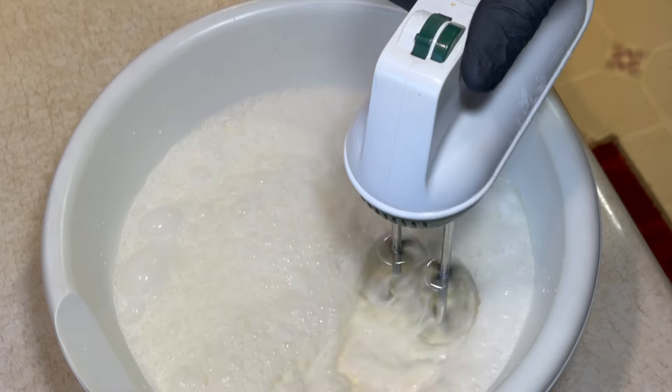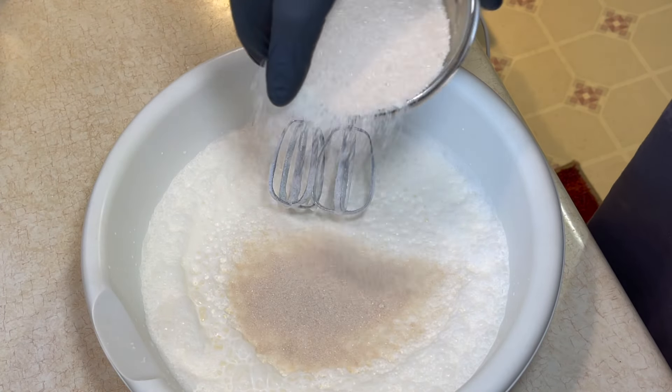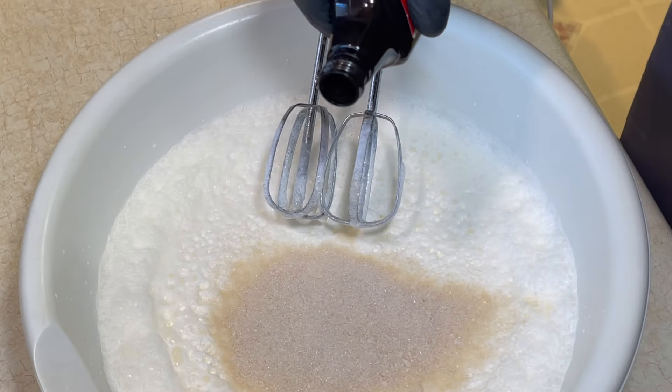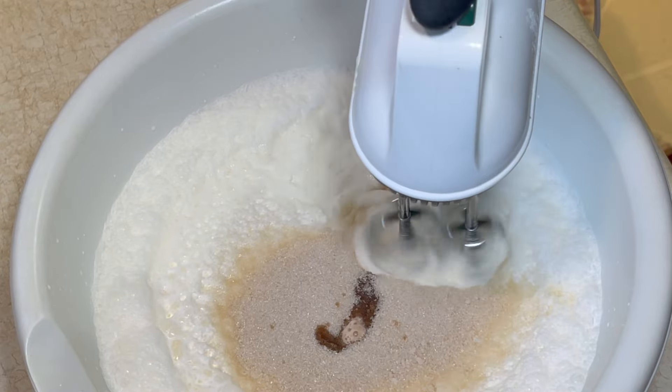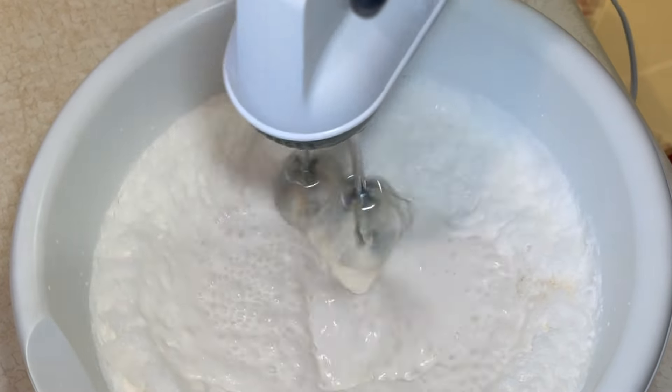All right, so what I'm doing is getting the whipped cream to the consistency of almost like an alfredo. Now I'm putting in some granulated sugar and also going in with some pure vanilla extract, and I'm going to continue to mix the heavy cream with the sugar and the vanilla in there.